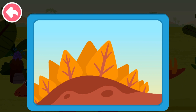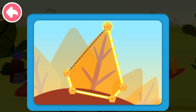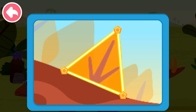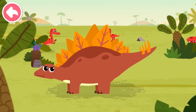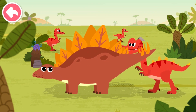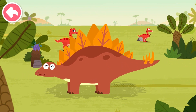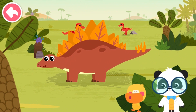Stegosaurus has many bone plates on its back. Let's connect to see what the shape of bone plates is. The bone plates are usually pentagonal or triangular. They look like swords. Just like armor, the bone plates can protect the back of Stegosaurus from being bitten by bad dinosaurs. The bone plates of Stegosaurus are fantastic!